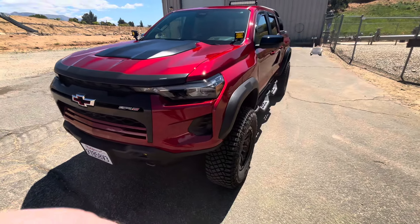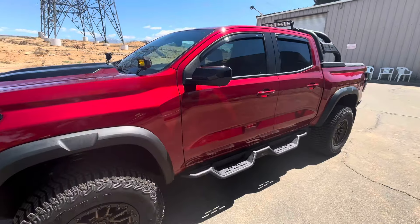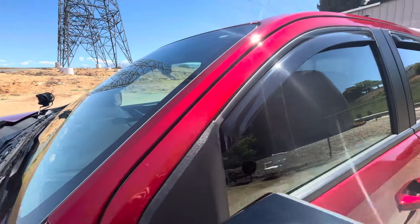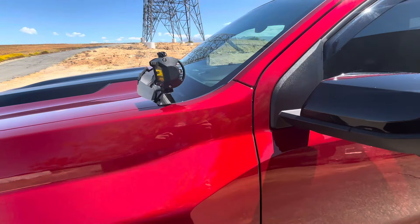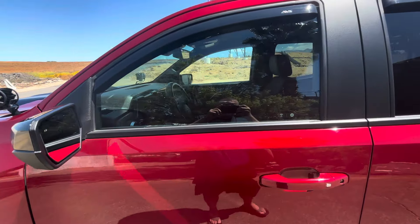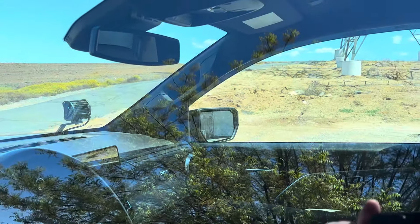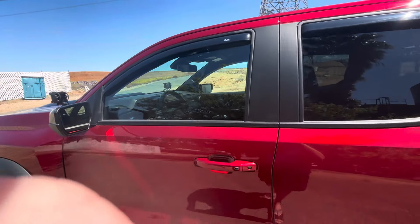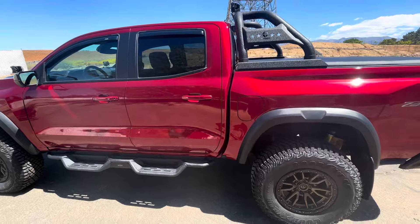I think the next thing I'm gonna save up for is the new front bumper, or I might save up to get the snorkel put on. The snorkel goes right here along this pillar. I've already seen it on a Peak Suspension truck and it doesn't impede any blind spot — it'd be like the same blind spot as that pillar right there, so it's not affecting anything at all.